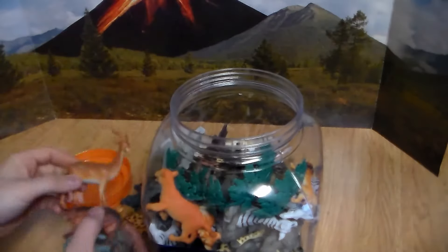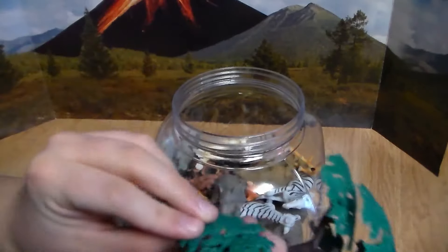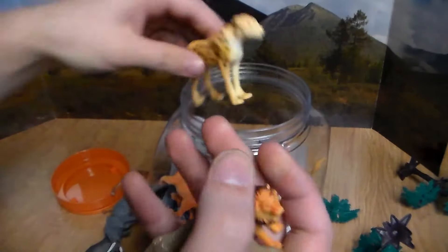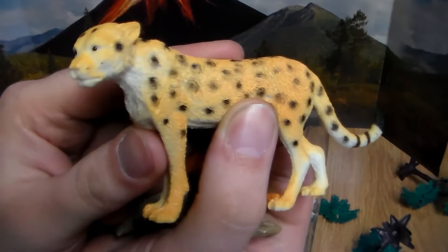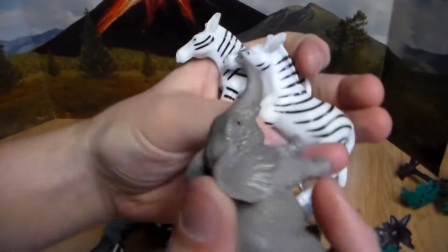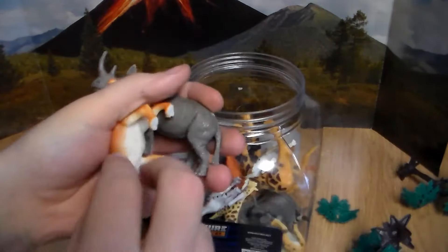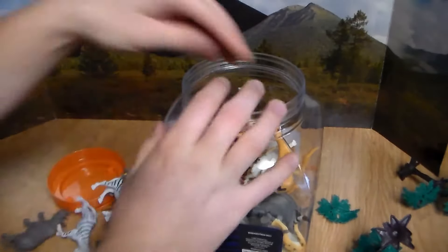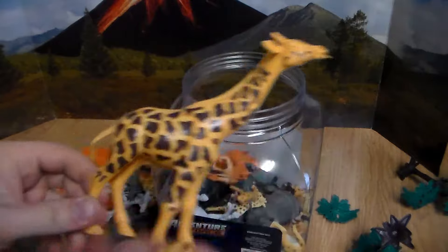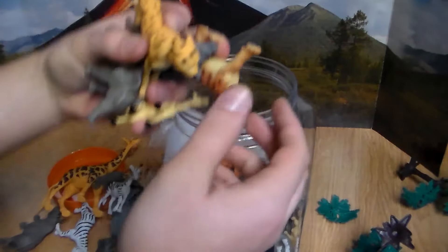Let's go ahead and get into the Adventure Force Jumbo Safari Animal Bucket. Here we go — crack the seal and everything. We got a wild boar, a wild pig, another lioness, a little giraffe, awesome rhino, beautiful male lion. This is sick — we have an awesome elephant, another little baby rhino, another elephant, an awesome hippo with his mouth wide open, and a beautiful gazelle. This is what happens when you buy the bigger animal buckets, guys — you get awesome animals like this, bigger animals, a lot more variety.